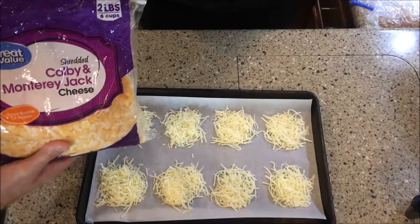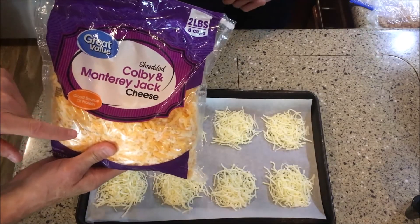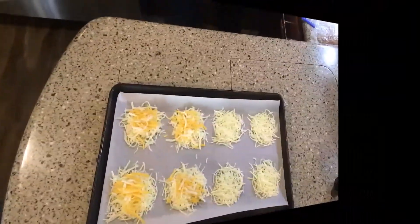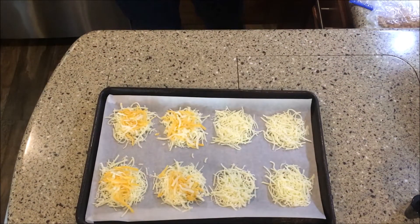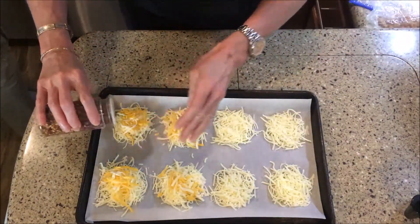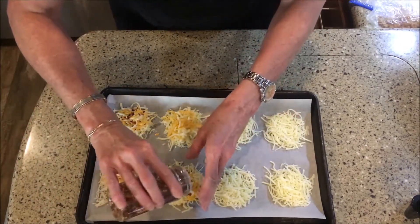We've got some Colby Monterey Jack cheese we'll put on a couple of these. The ones that get the extra cheese will also get pepper flakes. Chef Tammy will put some pepper flakes on — you can omit or add whatever you want.